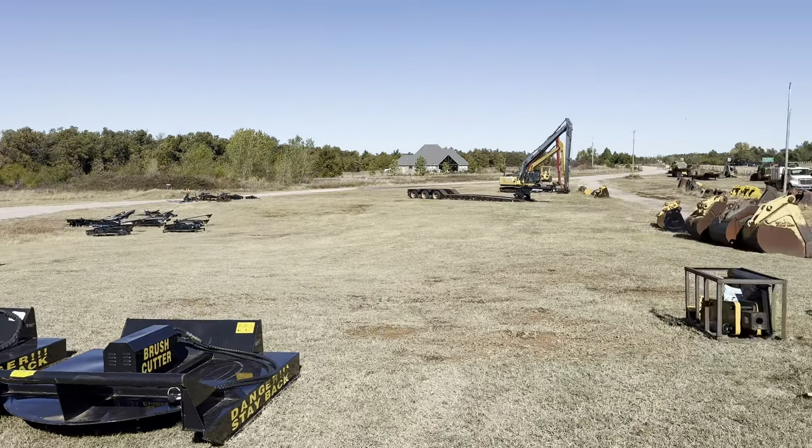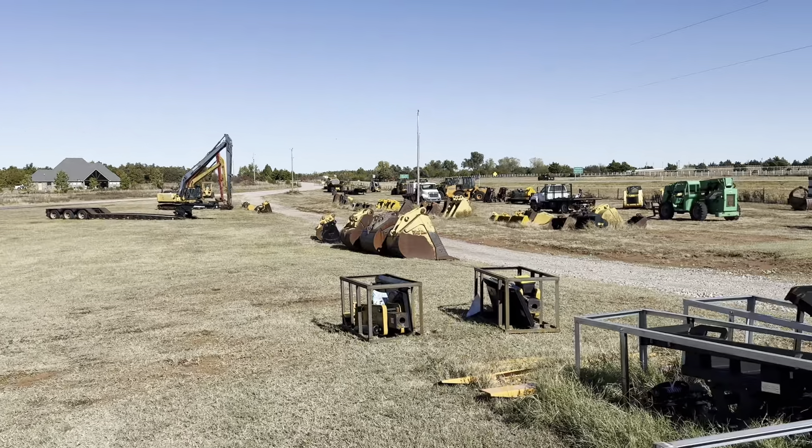I35equipment.com. This is bucket stock number I3535. It's a Trojan Excavator bucket. It does have 80 millimeter pins, and it includes both those pins. It fits a lot of makes and models. It has six teeth and cutting wings on it. It's a real nice heavy-duty bucket.